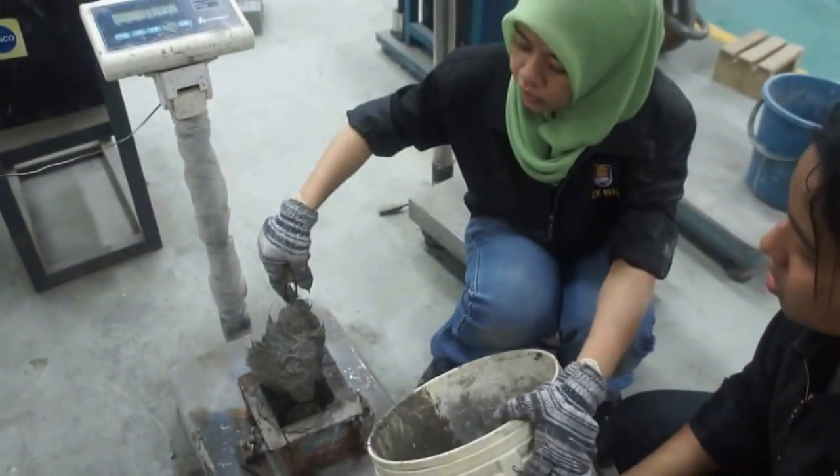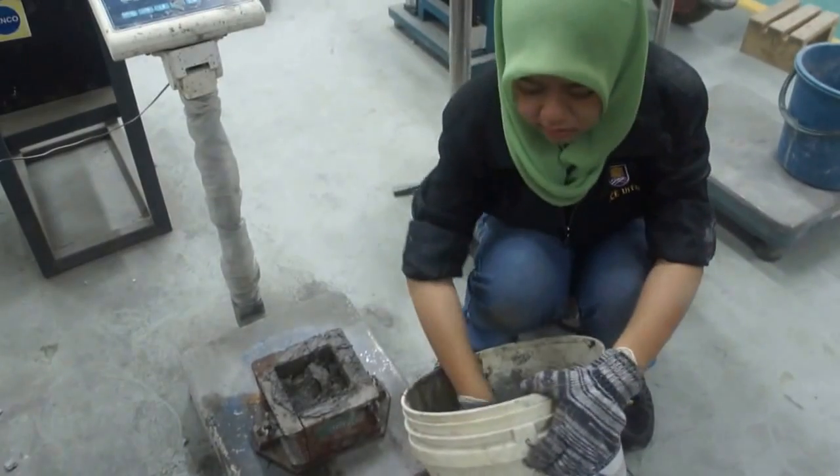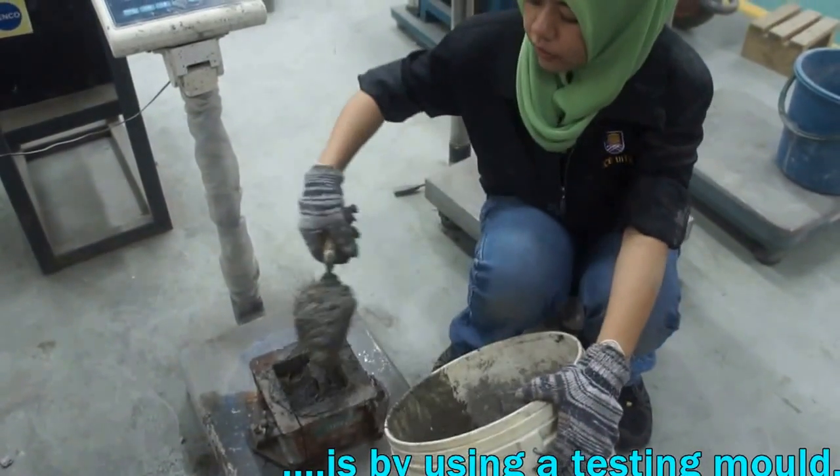In a way, to make sure that the density is right, which is 1,600 kg per cubic meter.